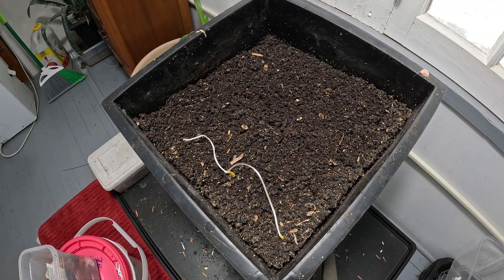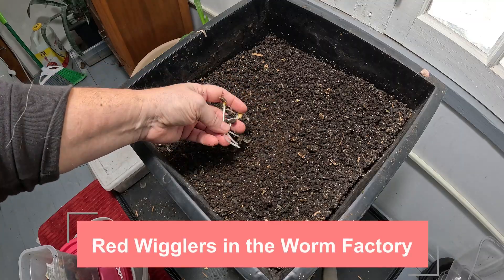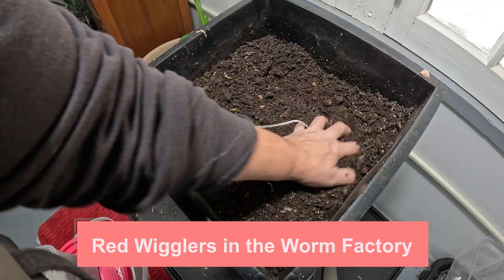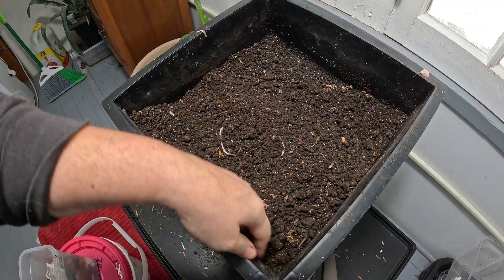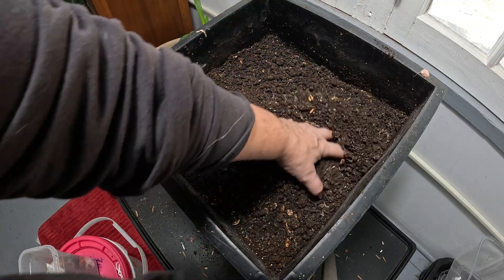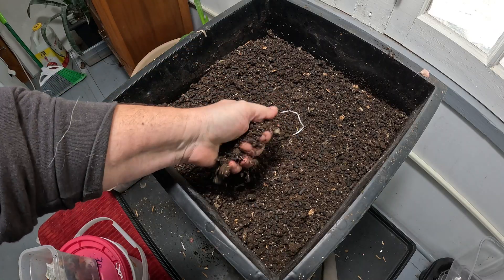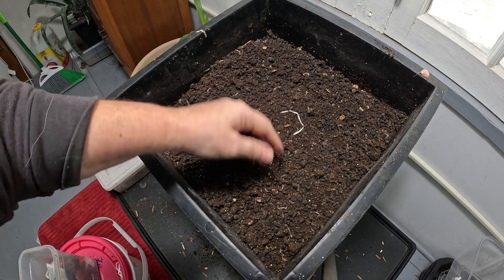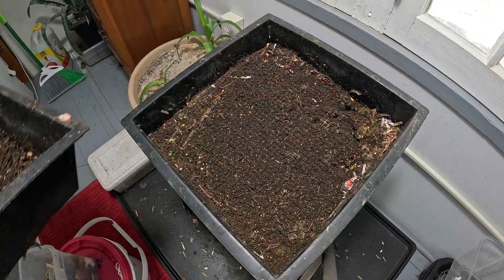The top layer has dried out nicely - looks good, I think I can just pull this off and harvest it. We'll save this for feeding later for the next layers down. Everything's completely finished up except maybe a pumpkin seed, but that's to be expected - sometimes those take on the order of years. Let's pull that top layer off and see what the next layer is doing.